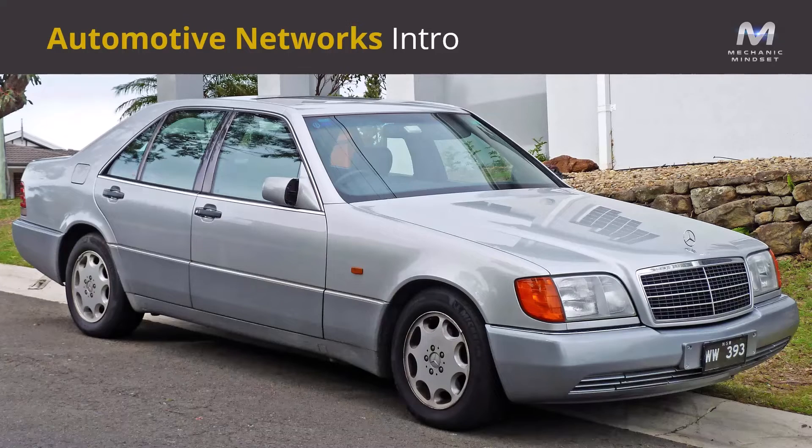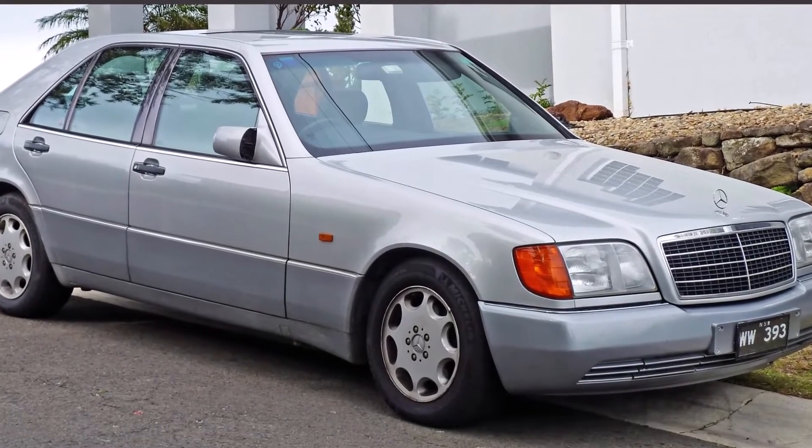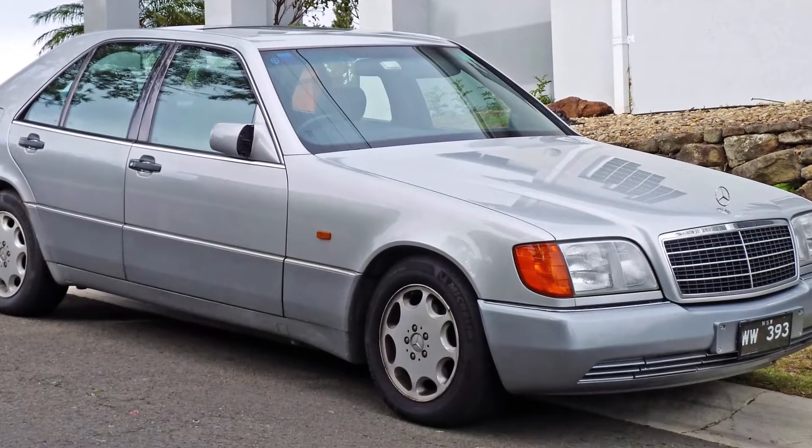Let's talk about vehicle networks and where it started. For CAN bus, we can go back to the 80s when it was developed by Bosch. The first production vehicle released with CAN bus was the Mercedes W140 — the S-Class, which we can see on the screen here. I worked for BMW, and the first vehicle they used CAN bus for was the 8 Series, the E31.